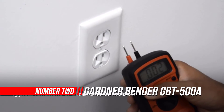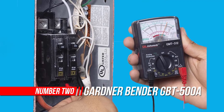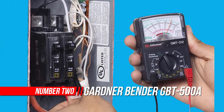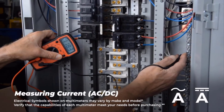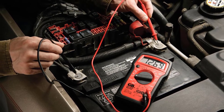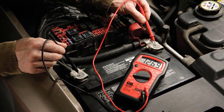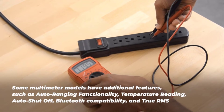Number 2: Gardner Bender GBT500A Leads Battery Tester. A great item to eliminate your cluttered drawers and closets. Helps keep your batteries neat and organized. Also includes a battery tester that you can easily remove. The tester doesn't require any batteries for operation — it works on the power of the battery you are testing. You can store it conveniently in your drawer, closet, or mount it on the wall.